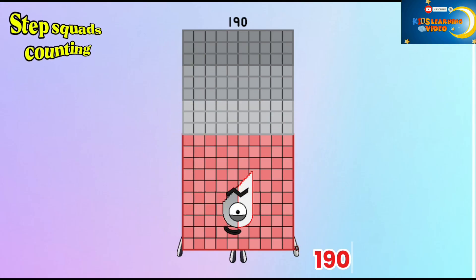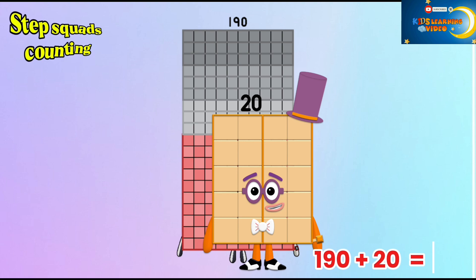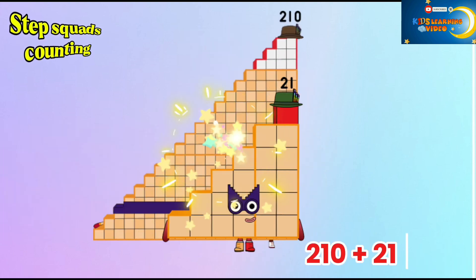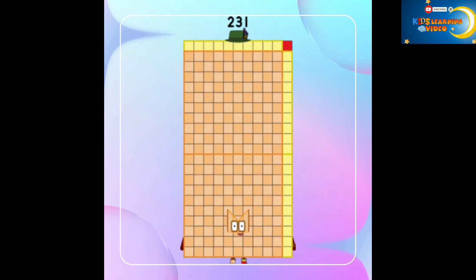171 plus 19 is equal to 190. 190 plus 20 is equal to 210. 210 plus 21 is equal to 231.